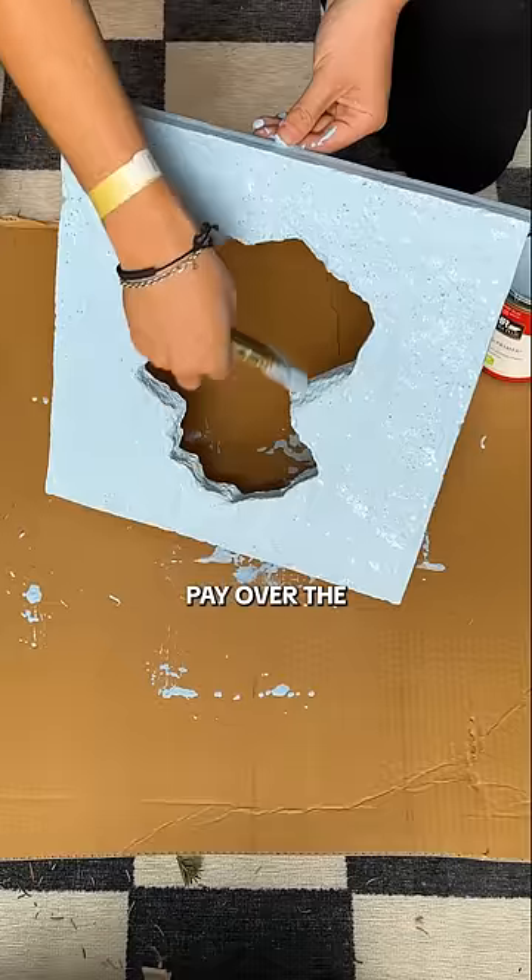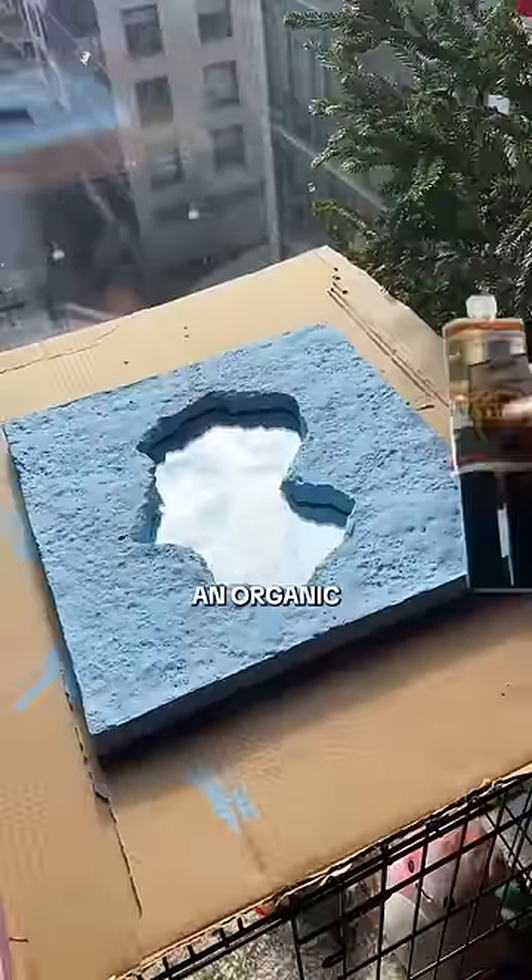While that was drying, I figured let me paint over the first one and see what happens. I do like that it gives an organic stone look.